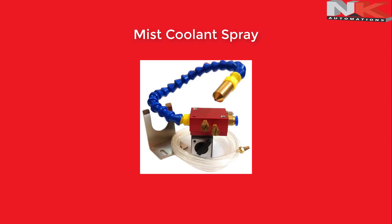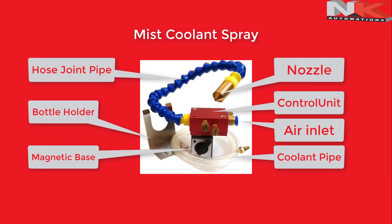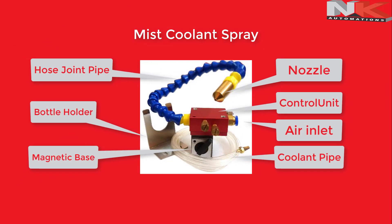Hello everyone. In this video you will learn about how a coolant mist spray works. This is a coolant mist sprayer. As you can see, it has a nozzle, hose, joint pipe, magnetic base, and a control unit.